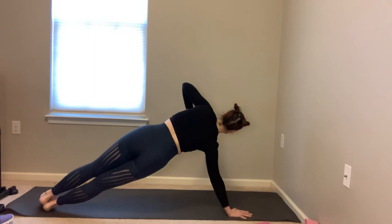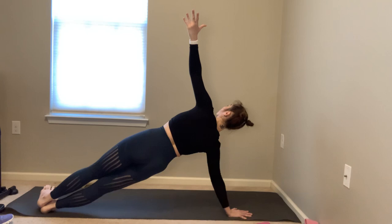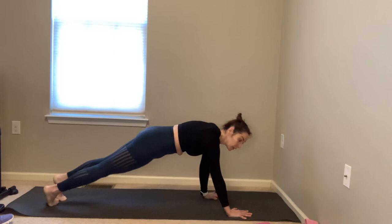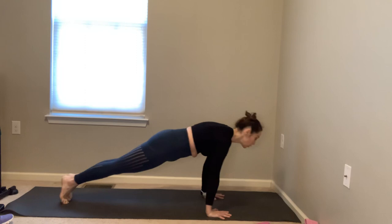Either drop the right knee under the right hip or step your right arm slightly forward, roll onto the outer edge of right foot, lift your left arm up — lengthen both sides of the waist. Hold for five, four, three, two, one. Return to your full plank and rock back and forth again — wrists under the shoulders, exhale forward, pull your belly in, draw the shoulders back.